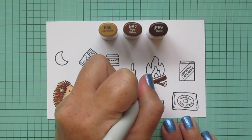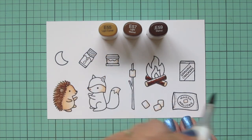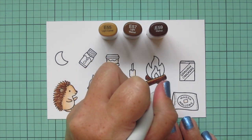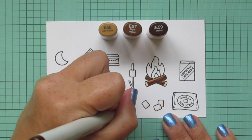I'm making sure to hold my marker pretty much straight up and down and use very light pressure, just barely touching the paper to give me those really fine lines. Then I'm going to take those colors and do the rest of the logs, putting that E59 down on the underside. I wanted the top to have the highlight because that's where the fire is, so it would be casting some light on there. I'm blending up with the E57, saving about a third of that space for the lightest shade, the E55.